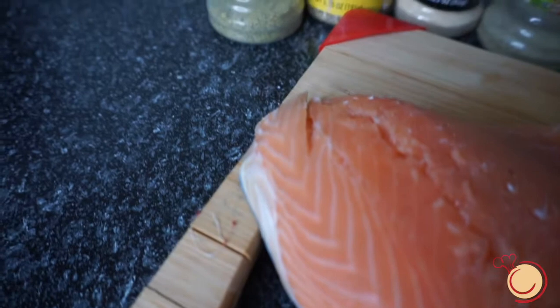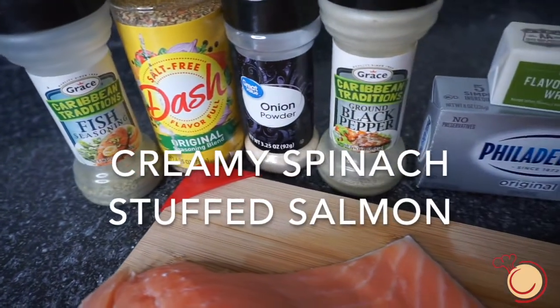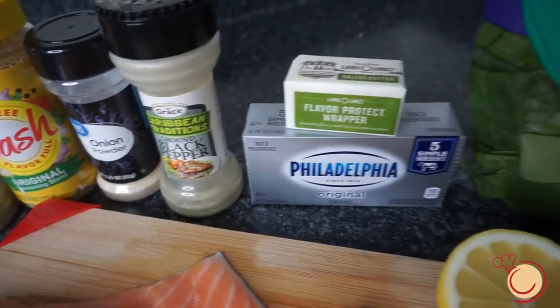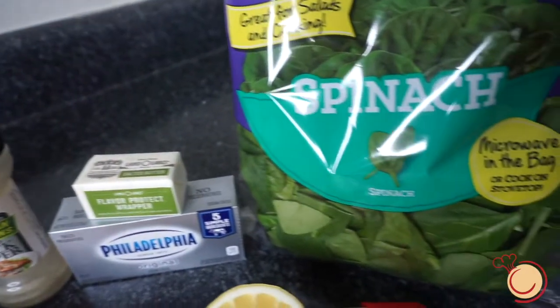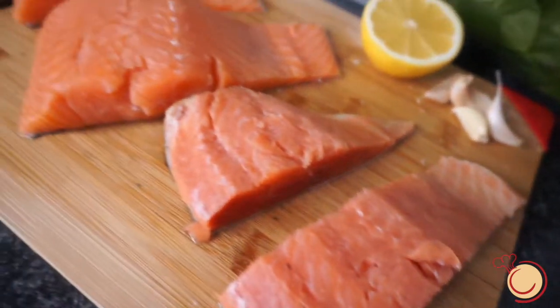Hey guys, today I'm going to be sharing with you my recipe on how to make creamy spinach stuffed salmon. And like always, here are all my ingredients lined out for you.